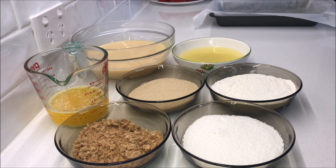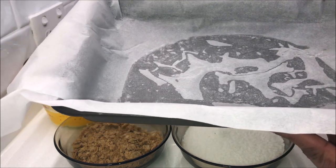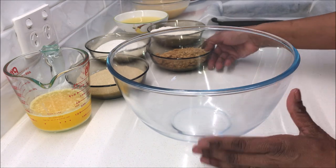Preheat your oven at 160 degrees if it is a fan-forced oven and 180 degrees if it is a conventional oven. Grease a baking tray with some cooking spray and line it with some baking paper.